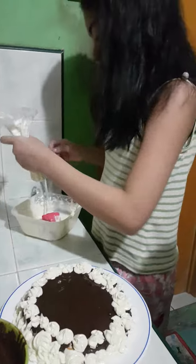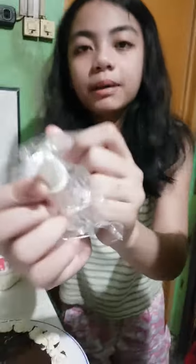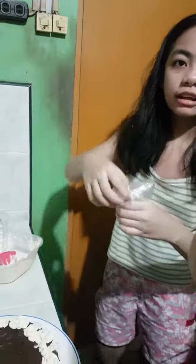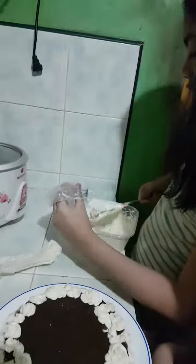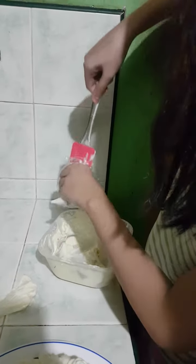I'm just gonna put another frosting in here with the small tip, as you can see guys, because I'm gonna write a letter — 'Happy Birthday.' So here's our frosting, you can do it like that, then put it like that.